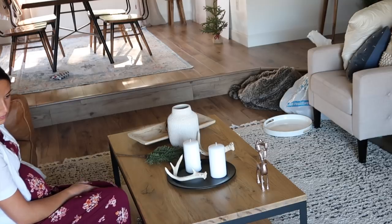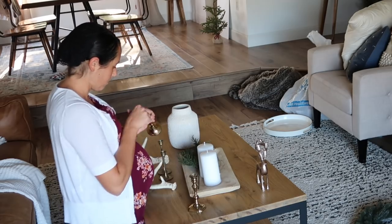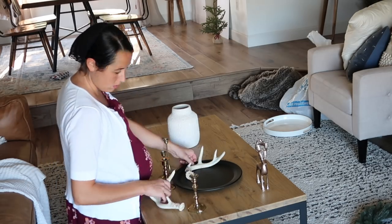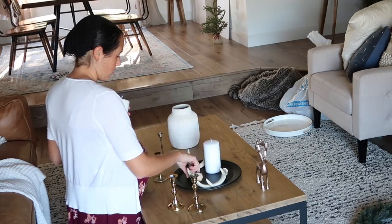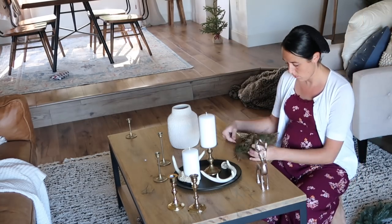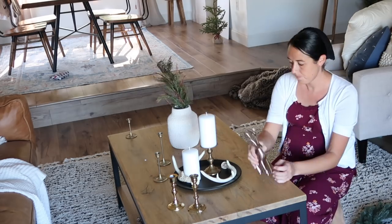I tried to play around with some things on my coffee table, but in the end nothing was really working. I felt like I needed some other things to work with, so I finally just left it. A lot of times I'll play around with things for a while, move things around, switch things, and sometimes it just doesn't work — so it's okay to just take a break and come back to it later.